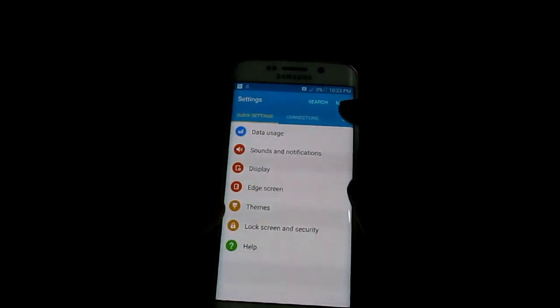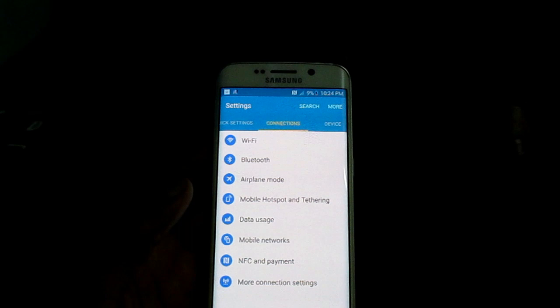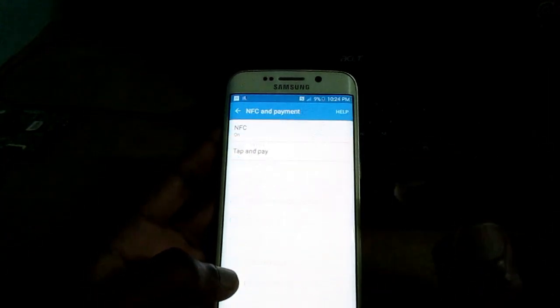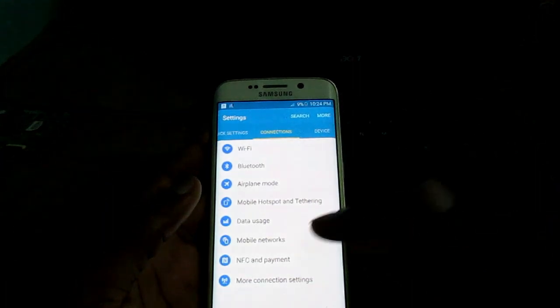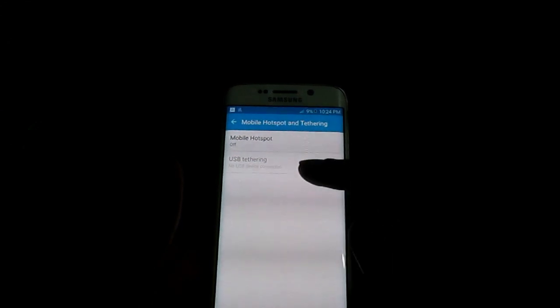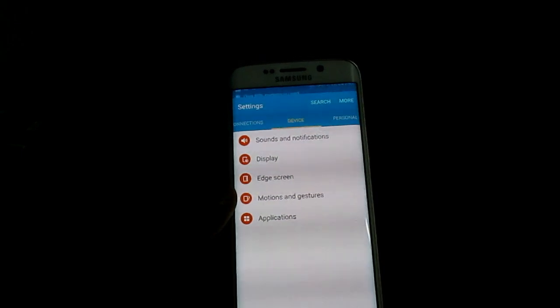There are some other options that we are not using, like Bluetooth — ensure that your Bluetooth option is off. Also, when you look at your NFC and Payment option, we can turn that off as well since we are not using that feature. All of the features that we are not using, we can just take them off. The mobile hotspot — we want to take that off also. This is something we can do to ensure that our device doesn't overheat.